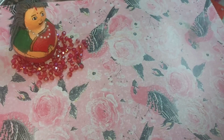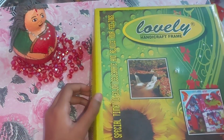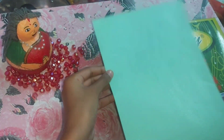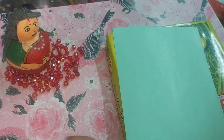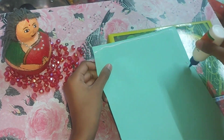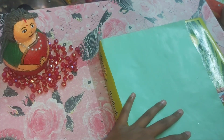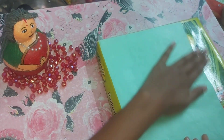We are going to use an old frame. First of all we need cardboard, so I am taking the cardboard here. You also need a piece of paper. My theme is light colors because I love light colors, so I am going to use green and blue.